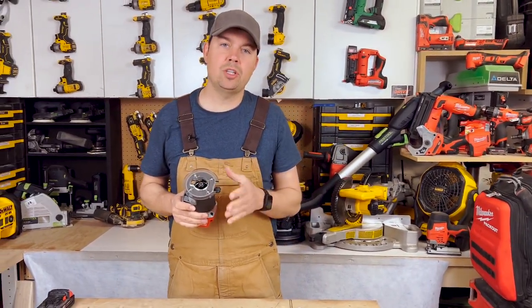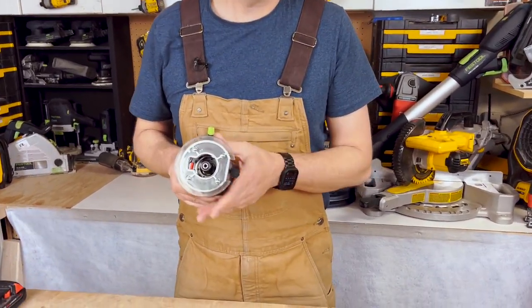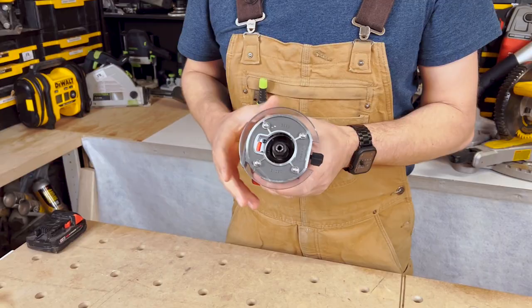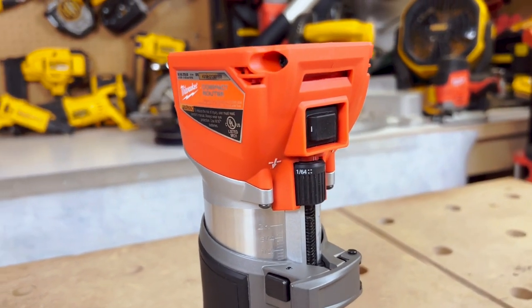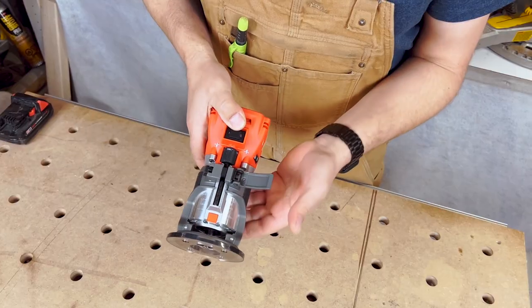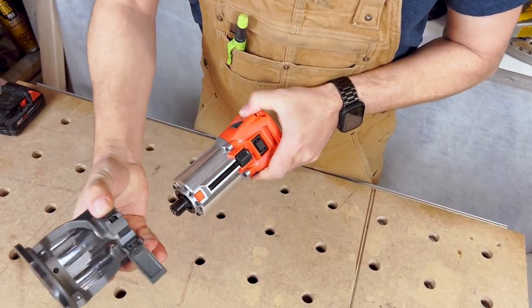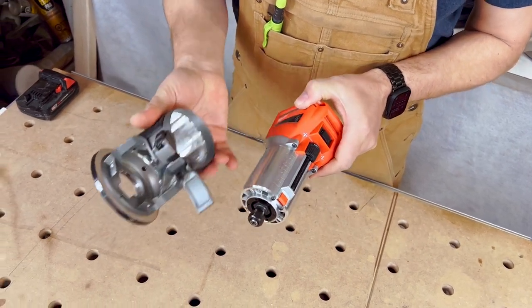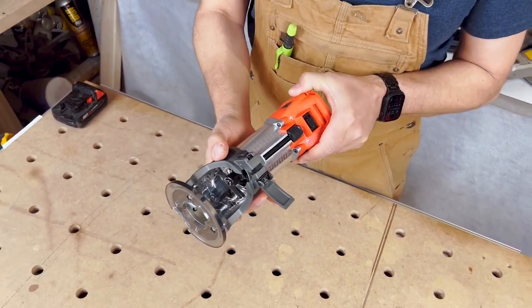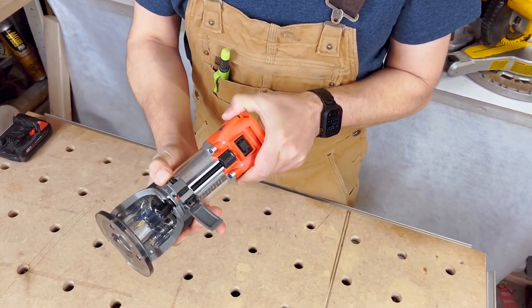You've got the ability to attach all different kinds of attachments onto this, from guides to larger plates. It's a really great little versatile router. Let's take the base plate off — to do that, you flip open the lever, press this button on the side, and it slips right off. It's extremely easy to take on and off, it just slides effortlessly.